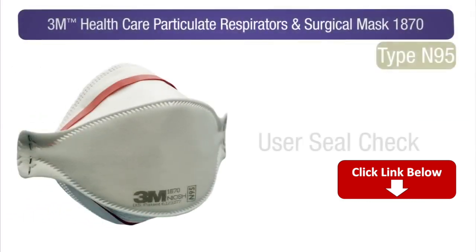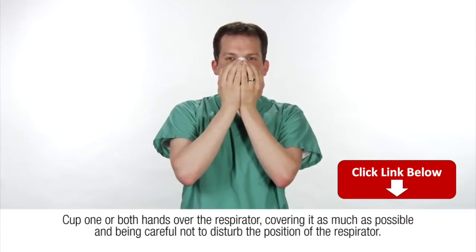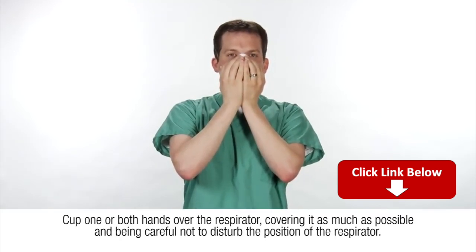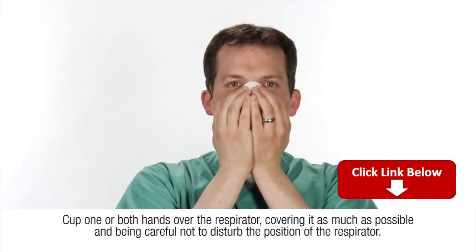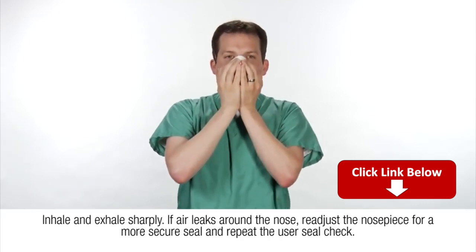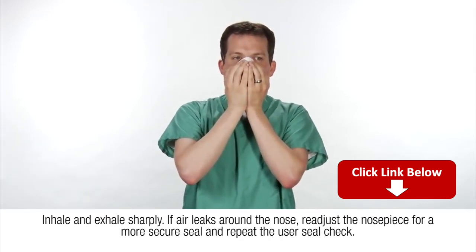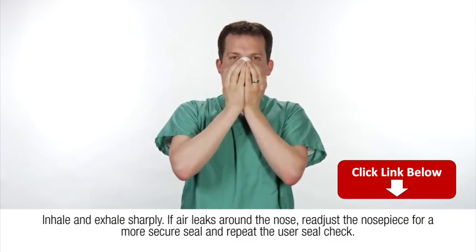Perform the user seal check each time you don a respirator. To conduct a user seal check, place one or both hands completely over the middle panel, cupping hands over the respirator and covering it as much as possible. Pay careful attention not to disturb the position of the respirator. Inhale and exhale sharply. Be careful not to disturb the position of the respirator. It is important to have a good face-to-respirator seal.